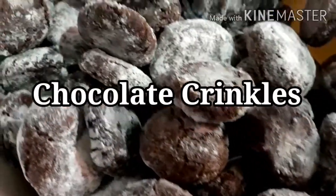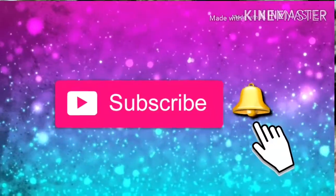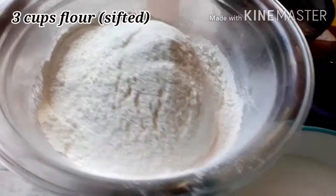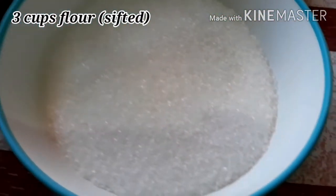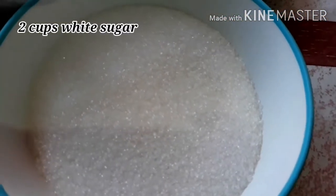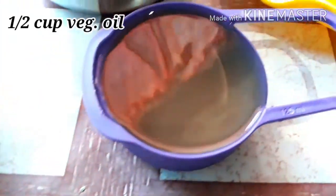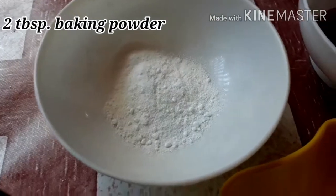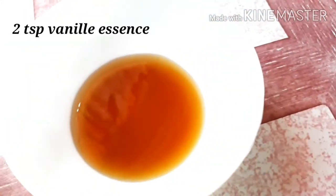Chocolate Crinkles. Our ingredients are 3 cups flour, 2 cups white sugar, 1½ cups oil, 2 cups cocoa powder, 2 large eggs, 2 tablespoons baking powder, and 2 teaspoons vanilla essence.